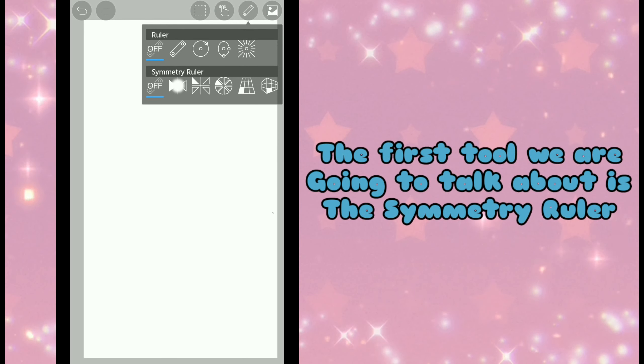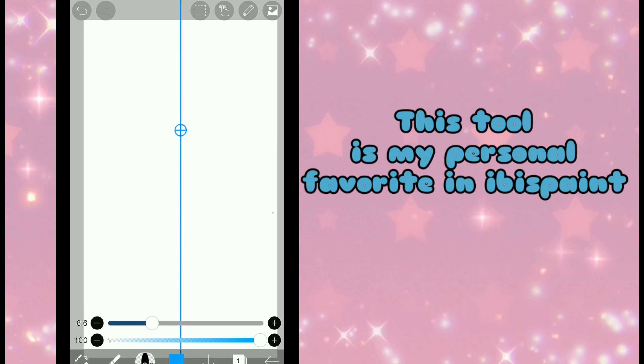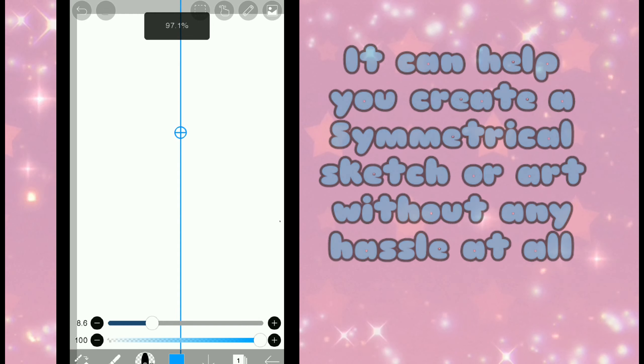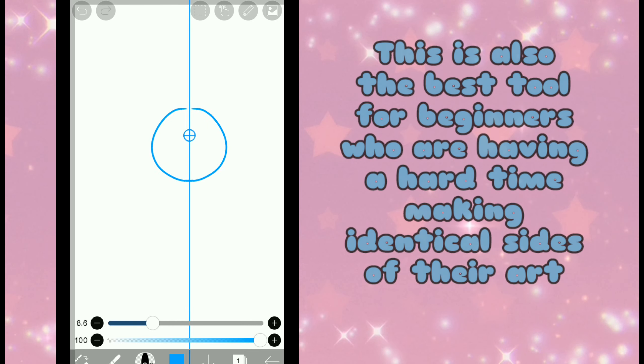The first tool we're going to talk about is a Symmetriid Ruler. This tool is my personal favorite in ibis paint. It can help you create a symmetrical sketch or art without any hassle at all. This is also the best tool for beginners who are having a hard time making identical sides of their art.